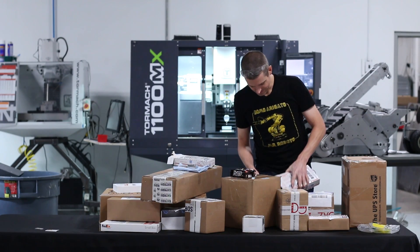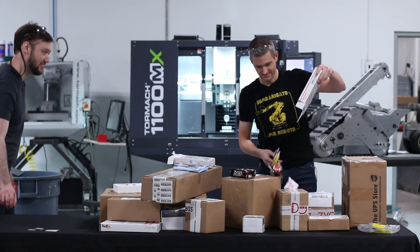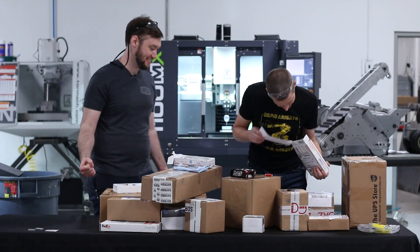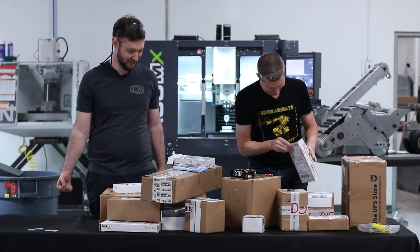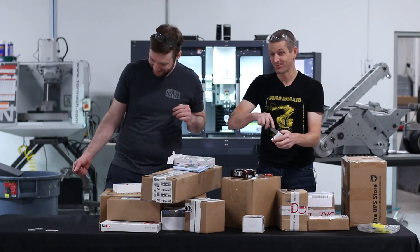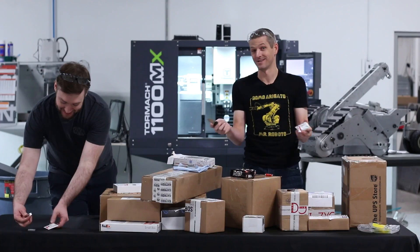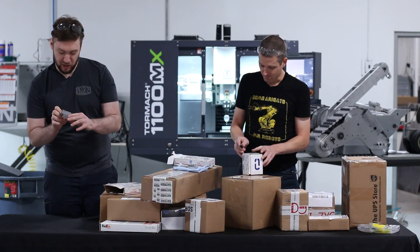Good grief, that's a lot of input. Although at this point, you need not send a part — if you just want to send me chocolate, we're good. There's another part for the tool changer arm from Greg Carl Engineering.